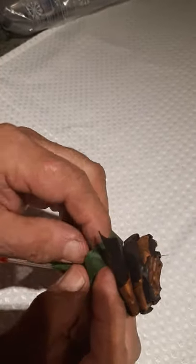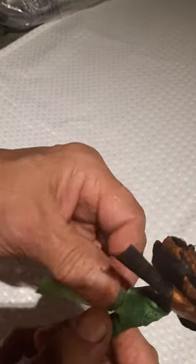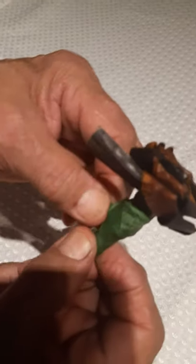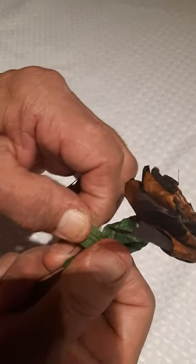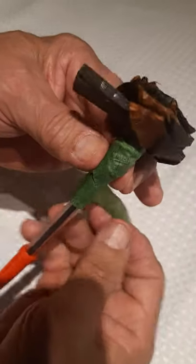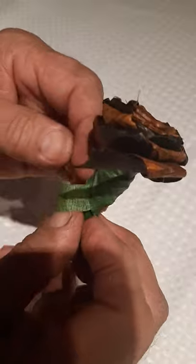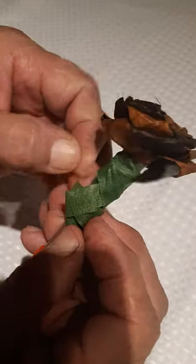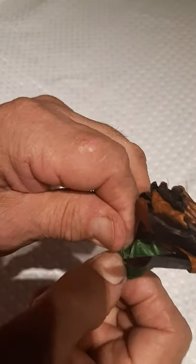Poke the end through and pull it fairly snug. Remember not too hard because you can break it — do it a second time just so that it's secure, then you can break that part off.